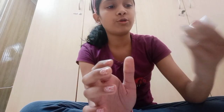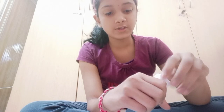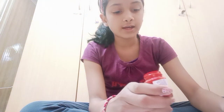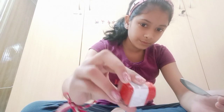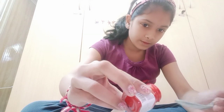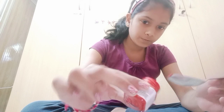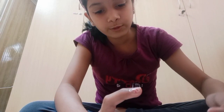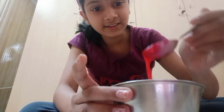And then now you are going to use your paint. So I am using acrylic paint, which I told you about. This is a red color — you can call it crimson also. So I am going to put just a little drop of paint.